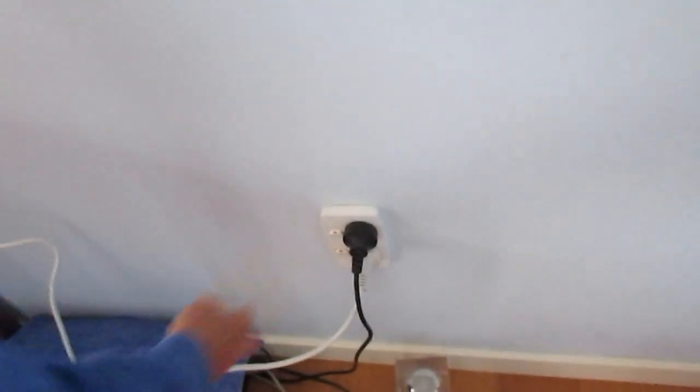This one I have to be careful not to knock it off. So there it is, it's plugged in.